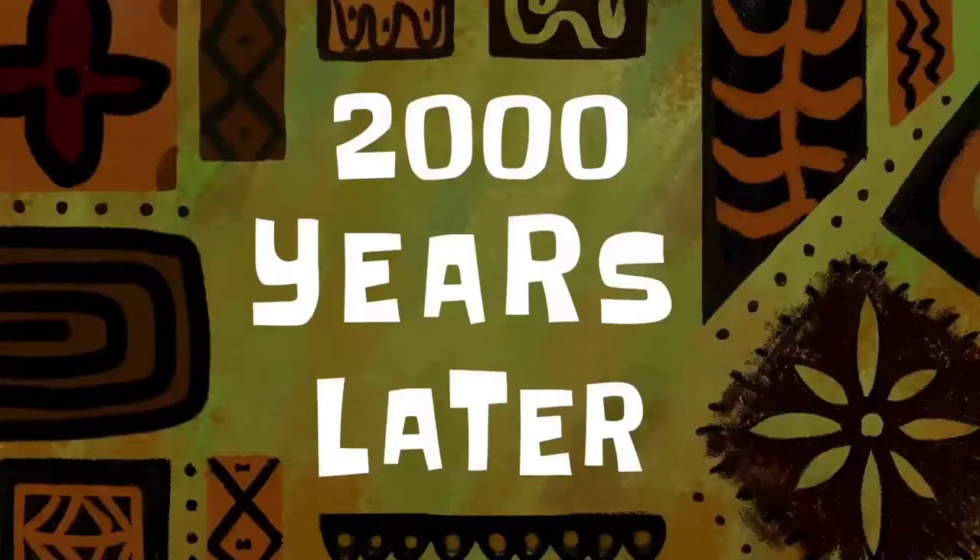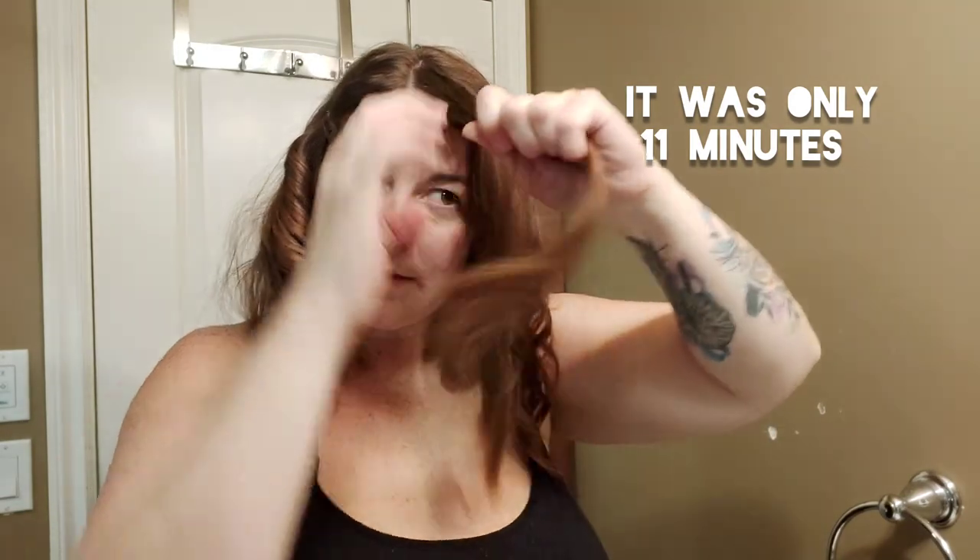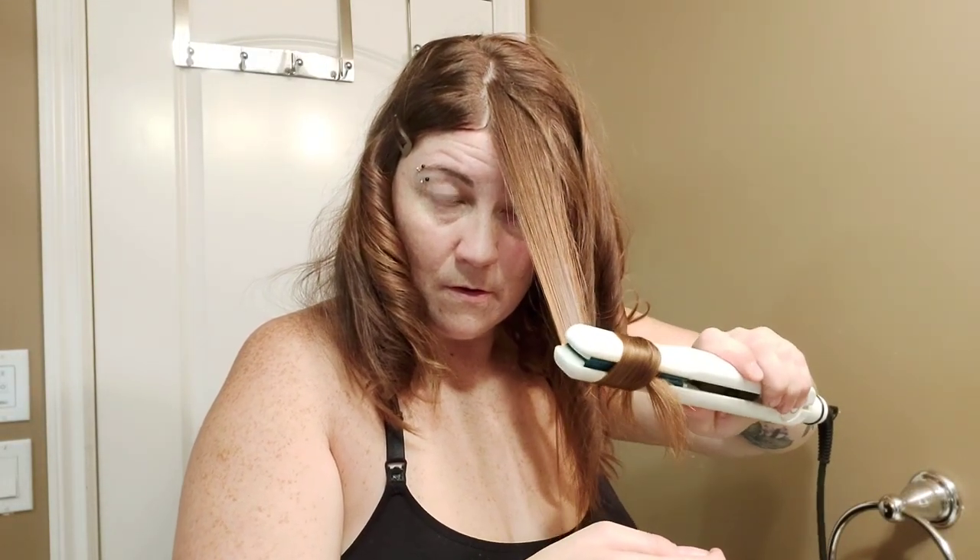Let's do this last section. Two thousand years later... last section. I'm pretty impressed with myself this time around. Now that I have all of my curls in, I run through it with my hands.